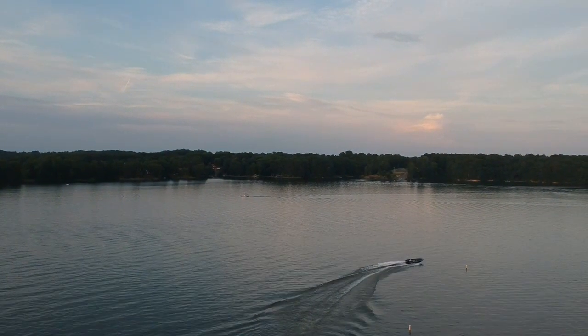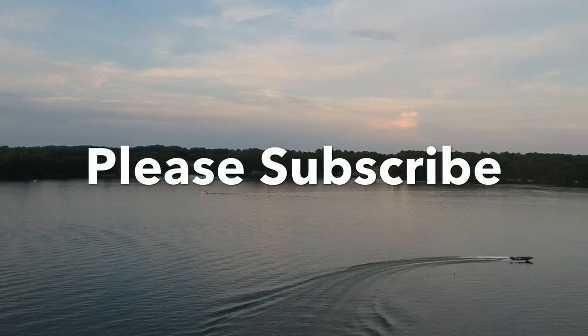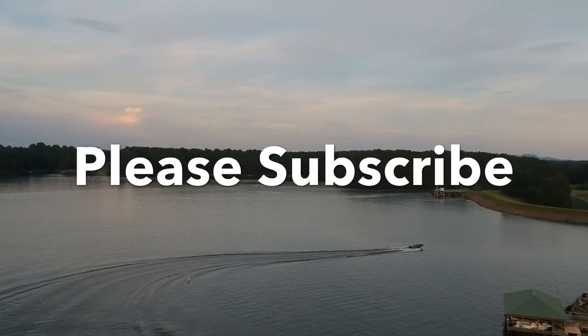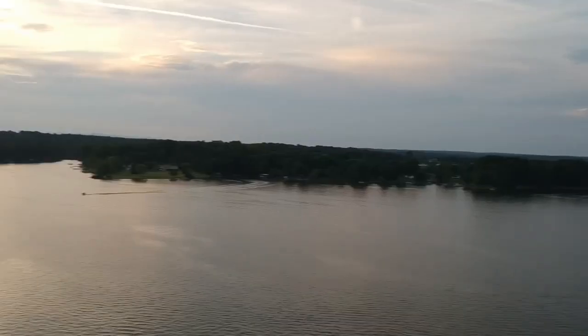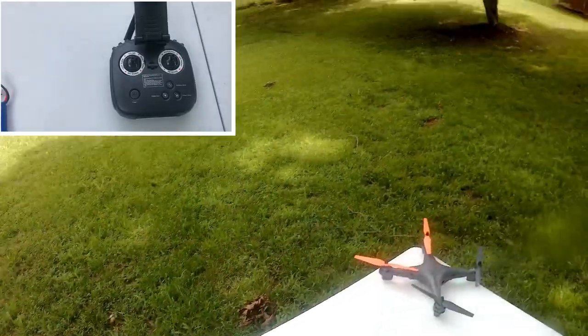To get that perfect shot you want to shoot. If you've not yet subscribed, please subscribe now and don't forget to hit the bell so that you get updates about uploads of this series and other videos. Let's get straight to it.